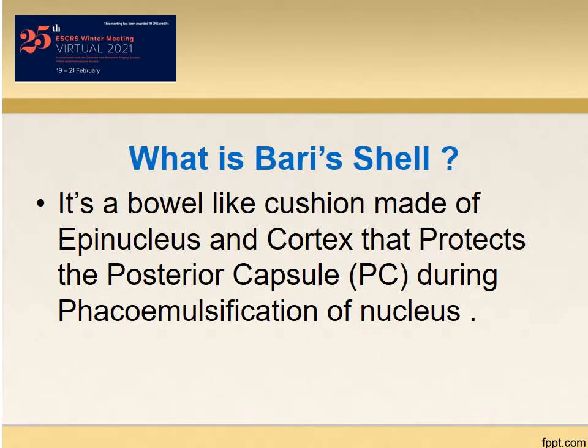What is body shell? It's a bowl-like cushion made of epinucleus and cortex of the cataract that protects the posterior capsule during FACO emulsification of the core nucleus.